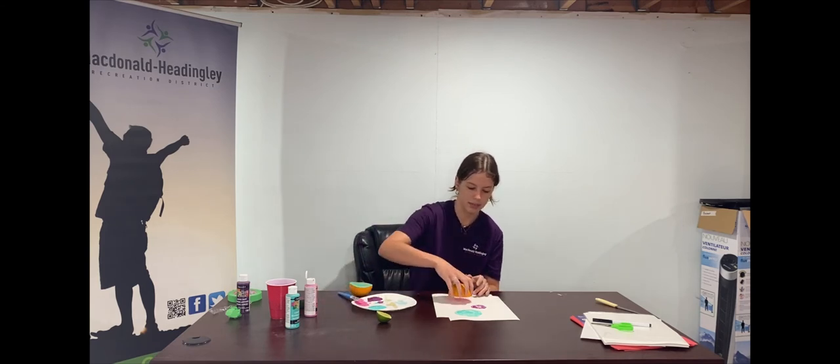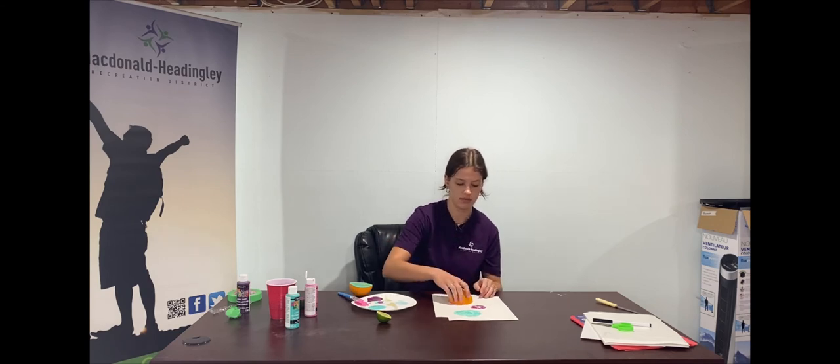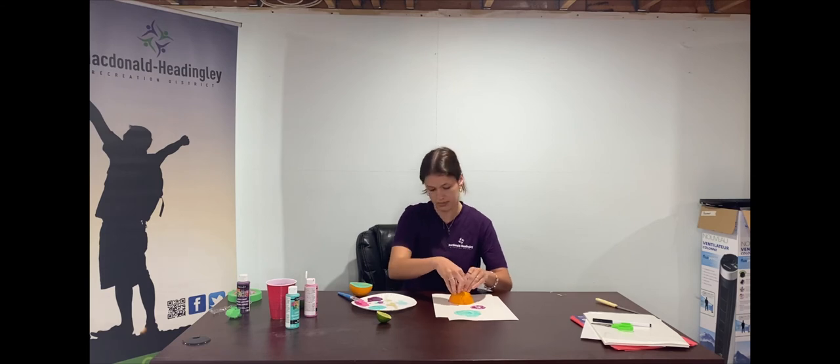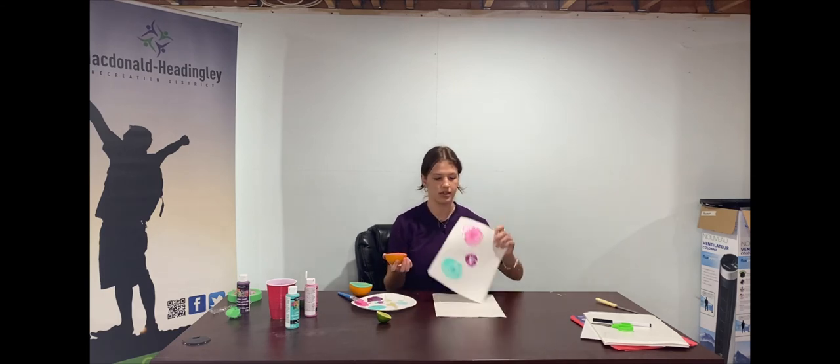Now I'm going to take pink and do the other side of my orange. Just like the others, paint a thin layer over the side that you cut, make sure it's all covered, and then press it onto your paper or your towel. I'm going to do that one more time — there we go.